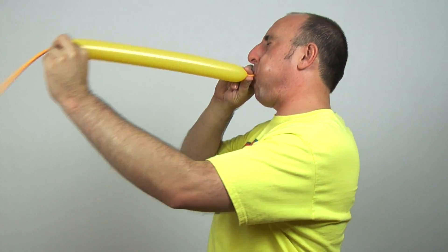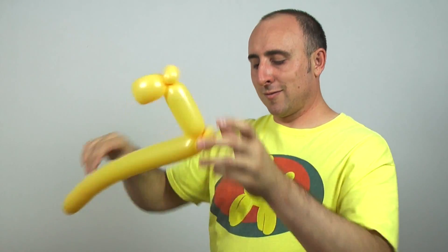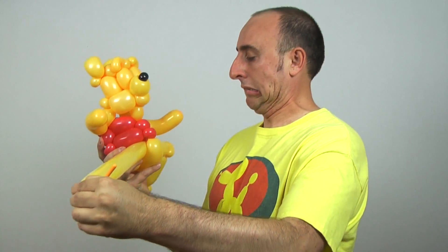Okay, now he needs legs. Don't drop it. Alright, that's looking pretty good. But I think he could be fatter.